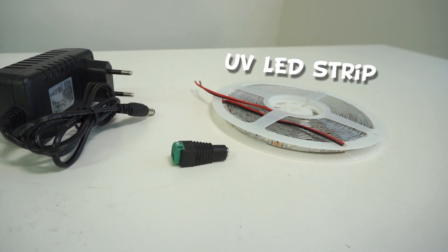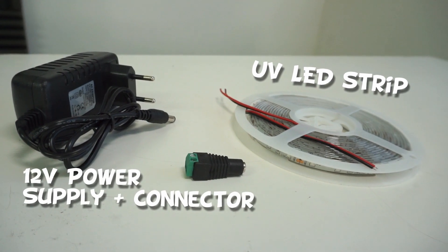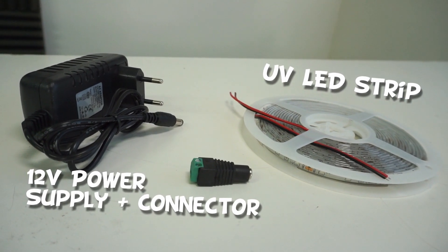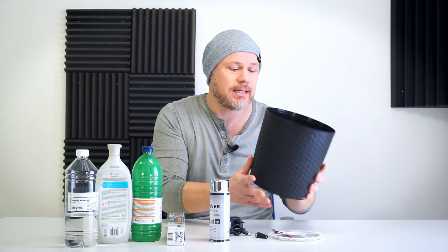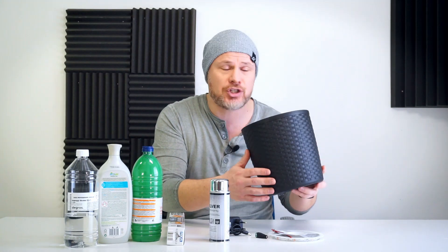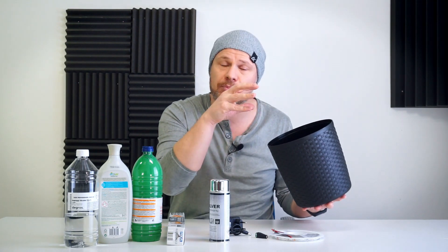Here you have the UV LED strip, a 12-volt power supply, and the connector to connect the LEDs with the supply. And of course, here is the bucket I found at my local Home Depot — it costs around two bucks and it's big enough to put my printed parts in. I have a normal size 3D resin printer, so everything should fit perfectly, no problem.